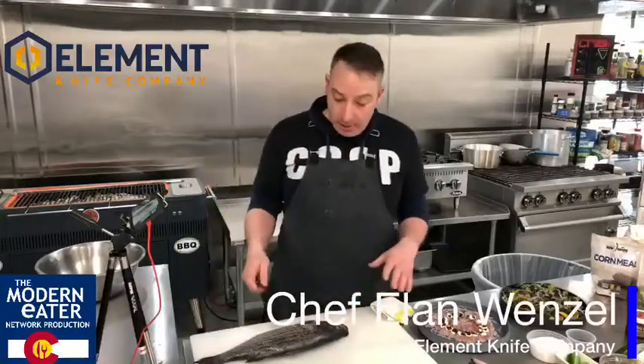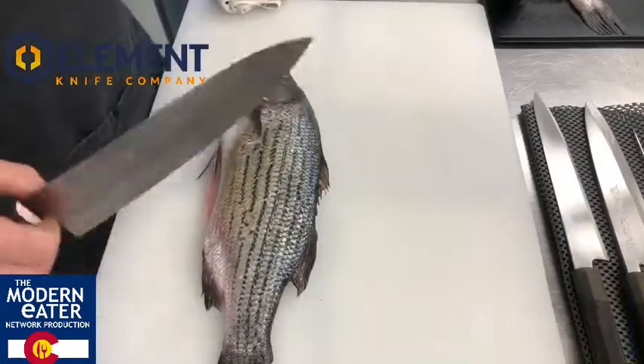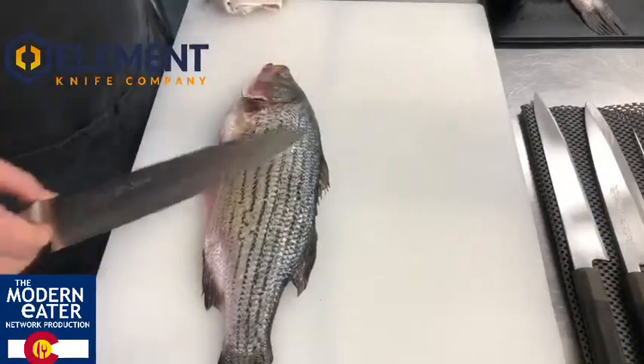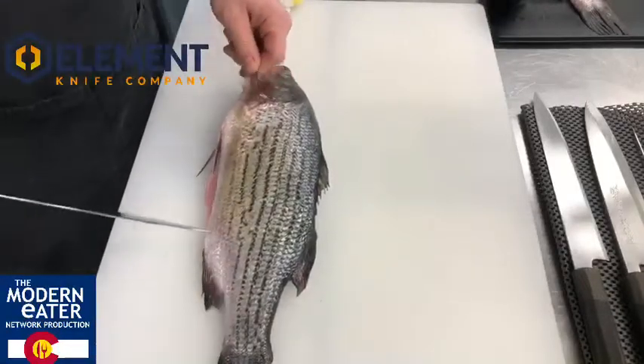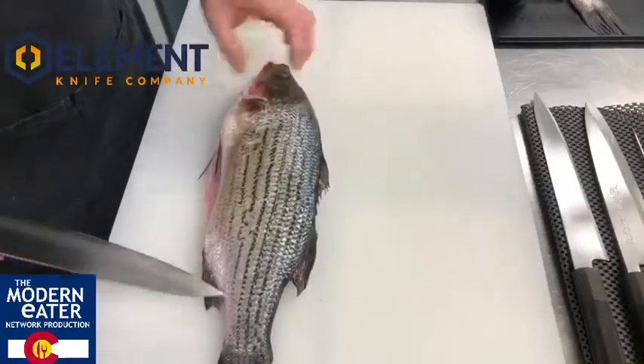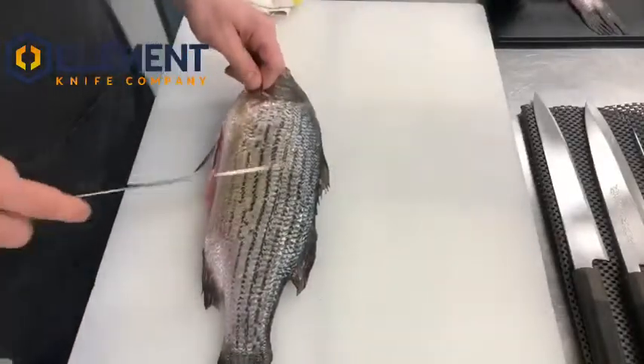This is a round fish coming out of Alamosa — it's a hybrid striped bass. It is very sustainable, very easy to use, and very easy to butcher. For the video I took the liberty of taking the scales and guts out already, so we're going to go through from here.